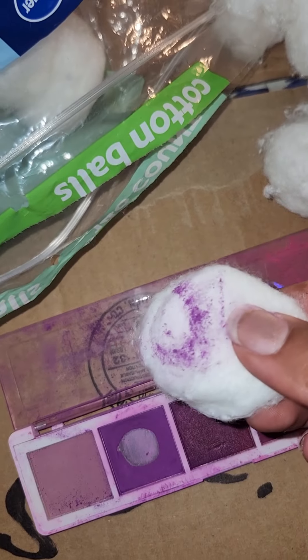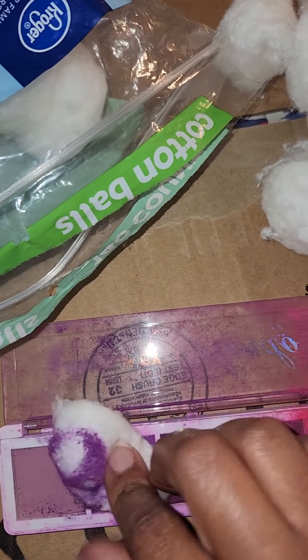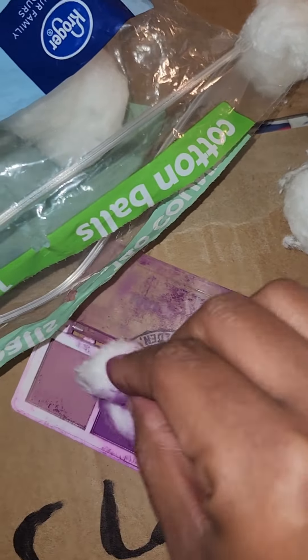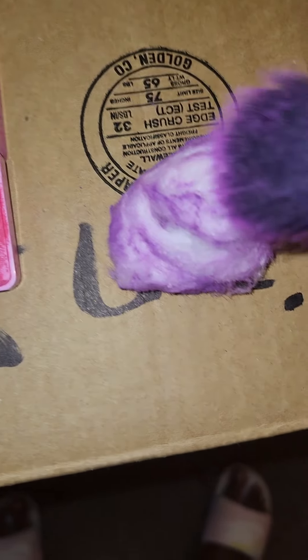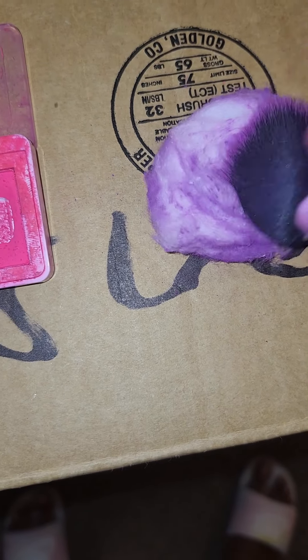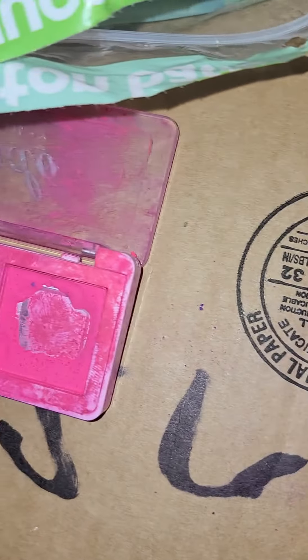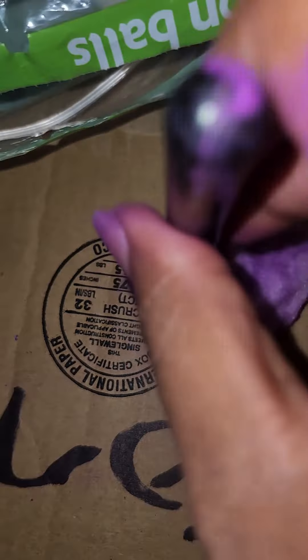I did try to dip the cotton balls in my eyeshadow palette but that wasn't working — it wasn't fast enough. As you can see, I tried to roll them in there and it just wasn't quick enough. So I got a brush and decided to just lightly dust some eyeshadow on my cotton balls. Maybe next time I'll spray paint them — that would probably be quicker, though it might weigh down the cotton balls, so I don't know.